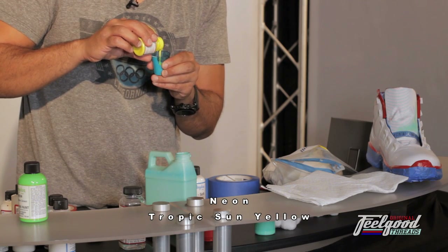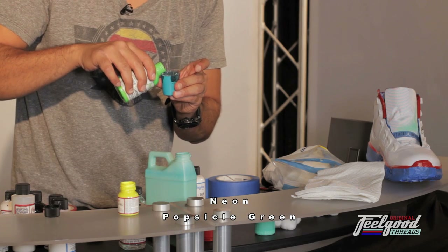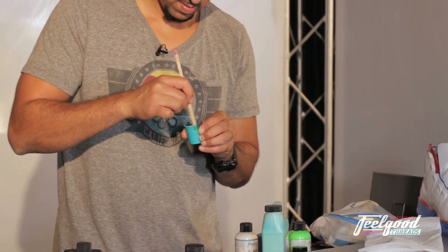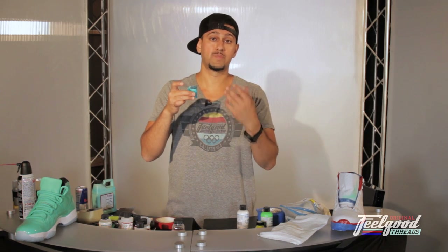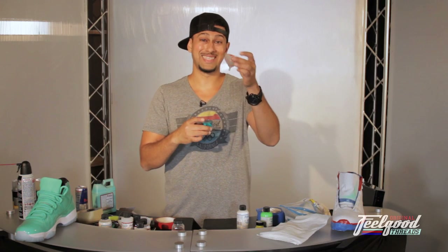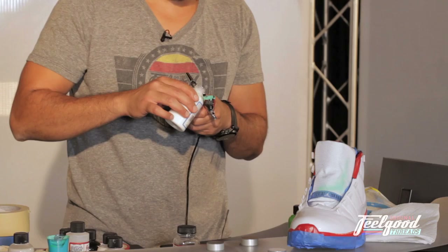I've mixed a little bit of yellow, a little bit of green, and a good portion of South Beach together. The next thing you do is strain the paint. A strainer takes out the little chips and particles in the paint so it comes out nice and clean. I'm not doing that today because I already have pre-mixed paint, but that's the gist of how to use it.